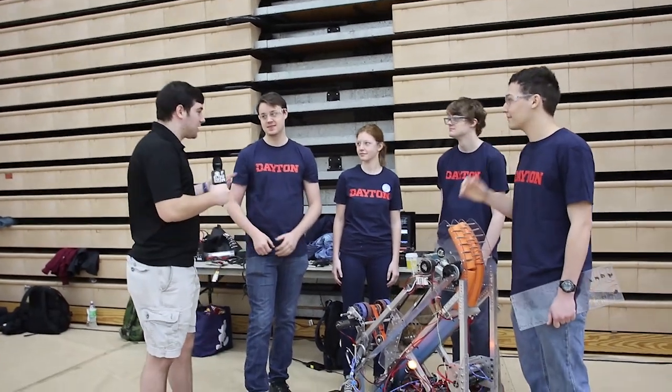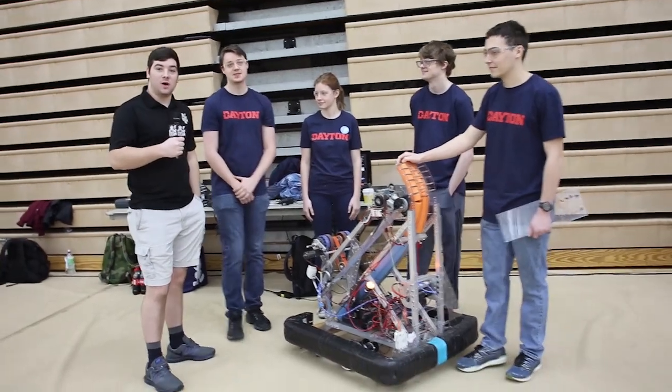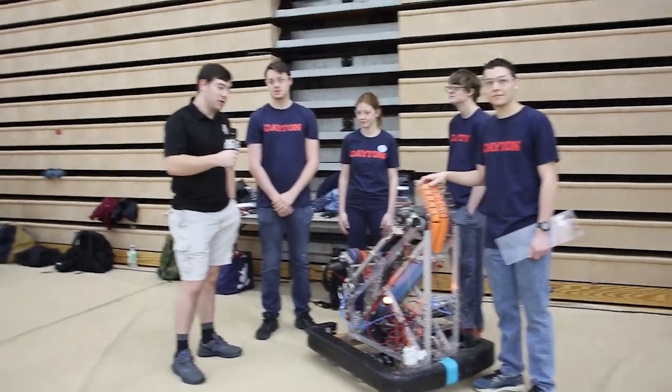Hi, I'm Nick Jr. with First Updates Now. I'm here with Isaac, Kara, David, and Michael from University of Dayton RI3D. We're here at the First Alumni Collegiate Competition, and they're going to talk a little bit about the robot that they built in three days.